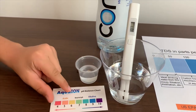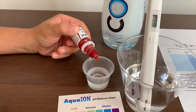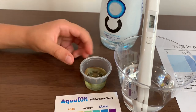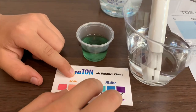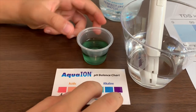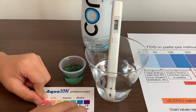Now let's test the pH. Make sure you only do two drops. This is about 7.4 to 7.5, so that means it is at its usual pH.